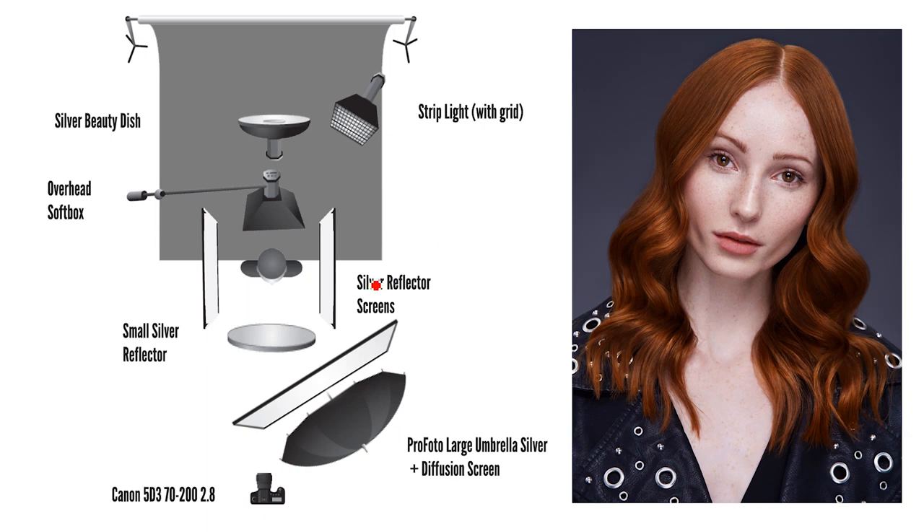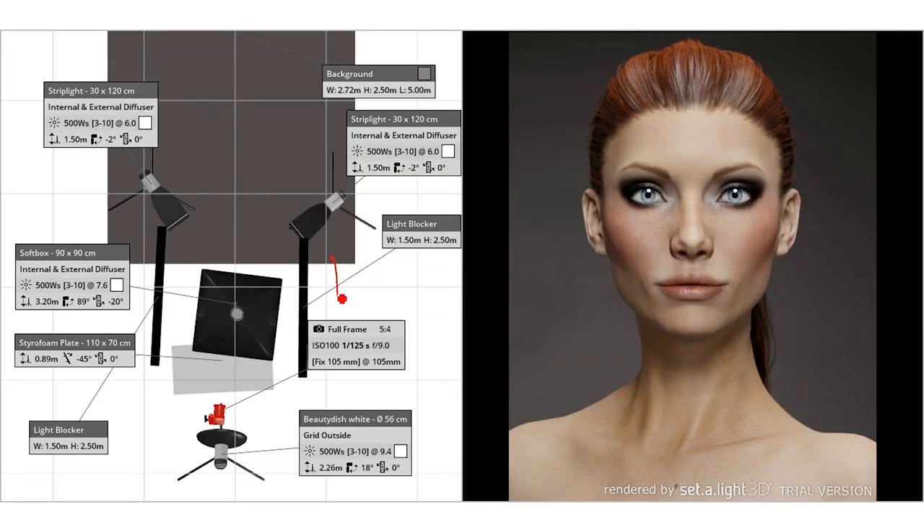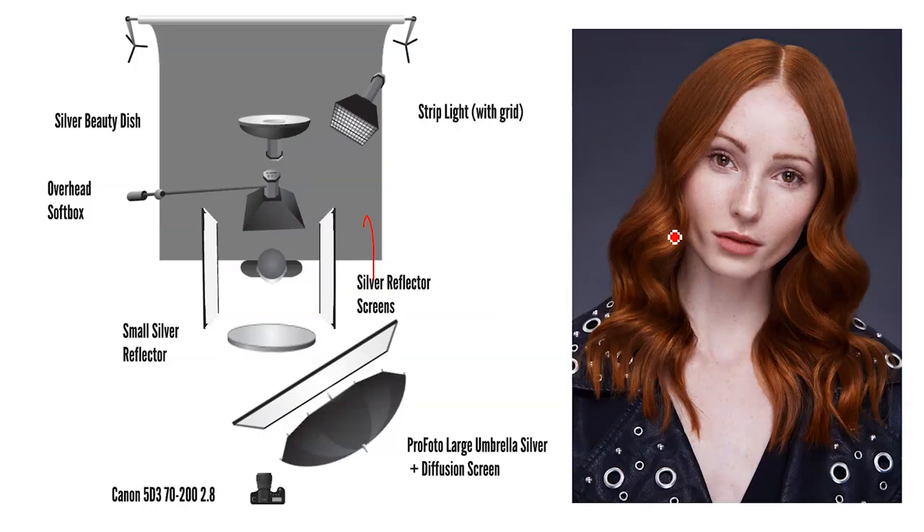On the day the lighting setup changed a little bit — we introduced some silver reflectors rather than the black poly boards we were using originally. I kind of wanted to really define the cheekbones by using the poly boards, but on the day we didn't really need to. Shauna's cheekbones were popping out beautifully with just the key light and reflector, so I actually wanted to bounce a little bit more light into the hair as it was getting a bit dark.